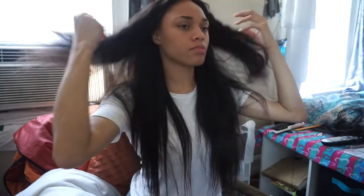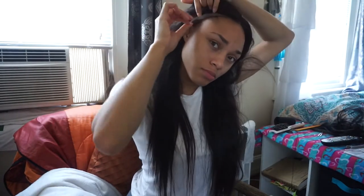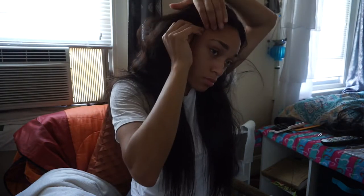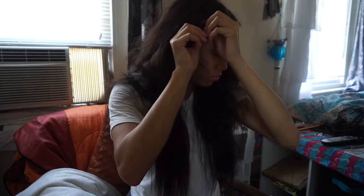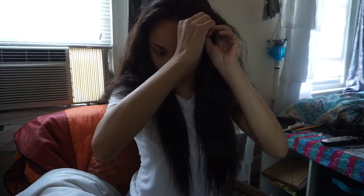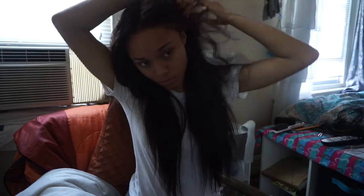Here I am trying the wig on. This is the part where you should check for any adjustments you need to make — like if you need to cut some more of the lace by your ear, or cut it around your ear, or see if you need to bleach your closure one more time. I'm checking to see where I can sew the wig to my head and whether the cap even matches, because I had a hard time with the cap this time around.